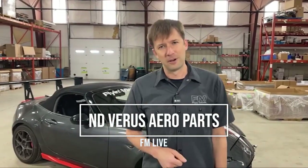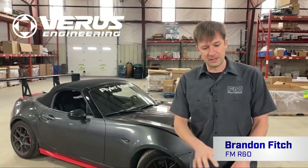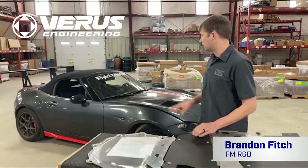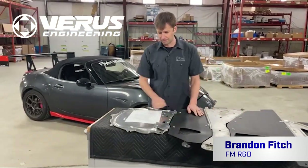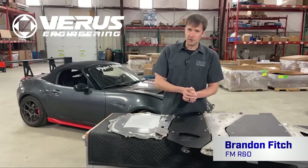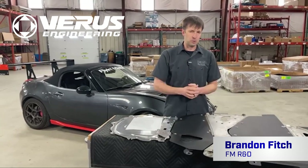Hey guys, Brandon back with another FM Live. Today we're going to talk about air and aerodynamics, specifically the various engineering parts that we have on this car here and some that we've removed from this car. As always, if you have questions, drop them in the comments and we'll get to them at the end of my little spiel here.